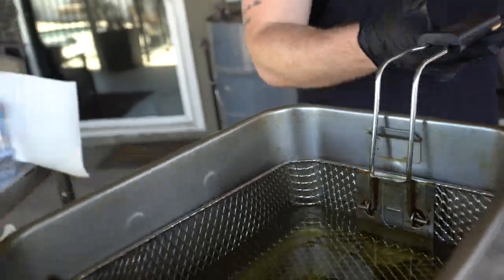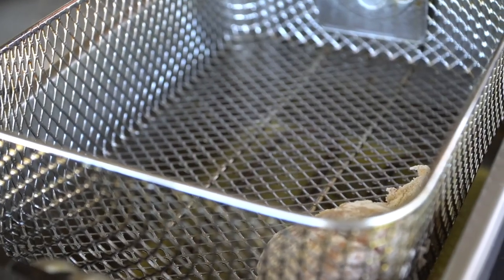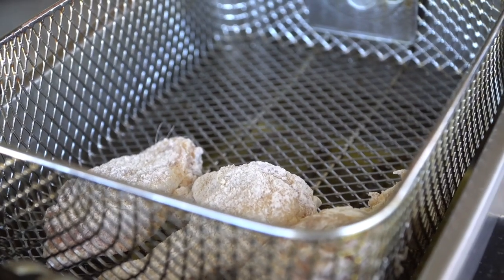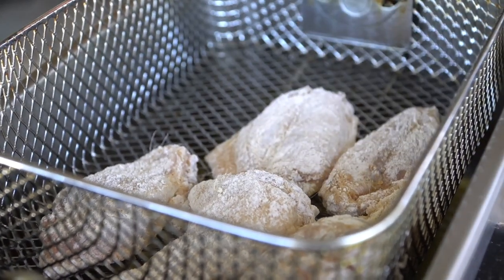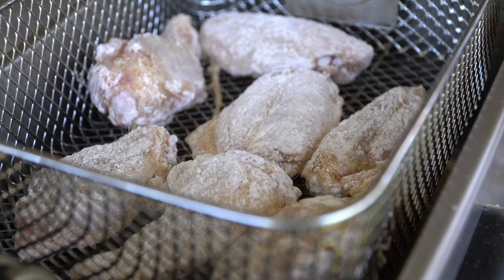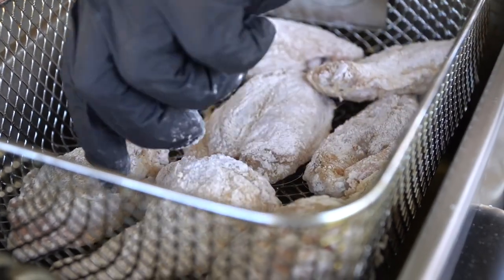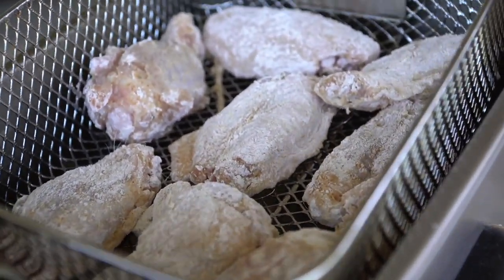We have our oil up at a nice 350 degrees. We got some wings that have been in the gym lifting, so we're going to do these in batches. You never want to overcrowd your fryer — give them some space. If you overcrowd your fryer, you run the risk of your oil temperature dropping too much, and then you're not going to have crispy wings. Let's go ahead and drop these.